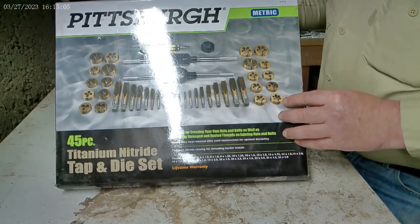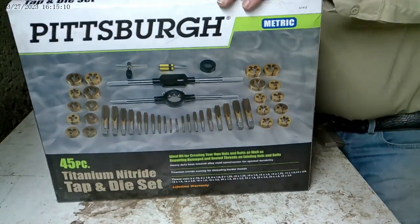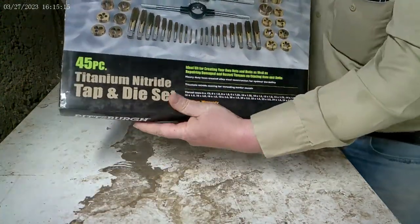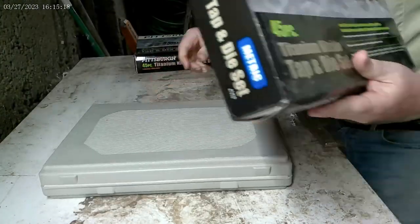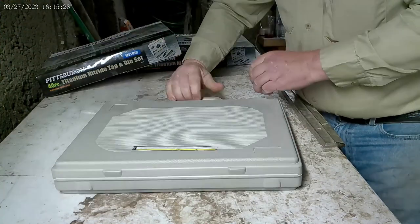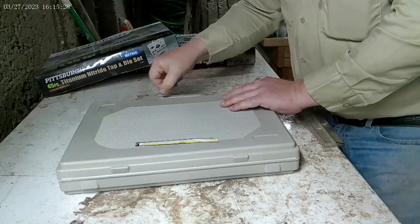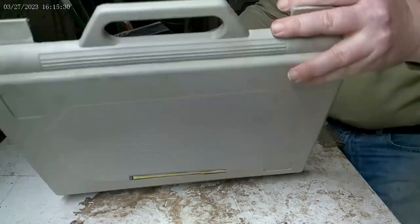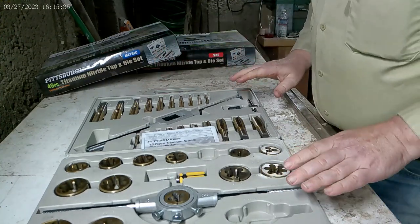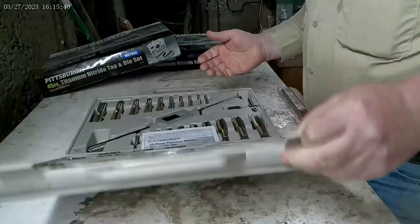Let's open it up and see what we get. This is the metric set — they are pretty much identical to the standard set. Of course the only difference is they are metric standards. It's very well packaged. The tools actually stay in here pretty well; I can open and close it and they don't fall out.